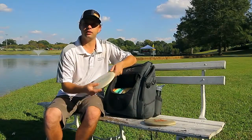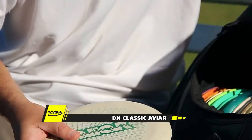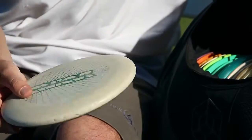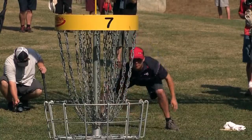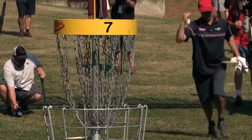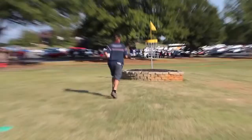My main putter is a Grid Stamp Aviar. This is one of the older runs that they had — nice and stiff, no bead, and it just has a really straight true flight to it. Perfect for me with the push putt. It's something that I concentrate on exclusively, and true and straight is essential to that.